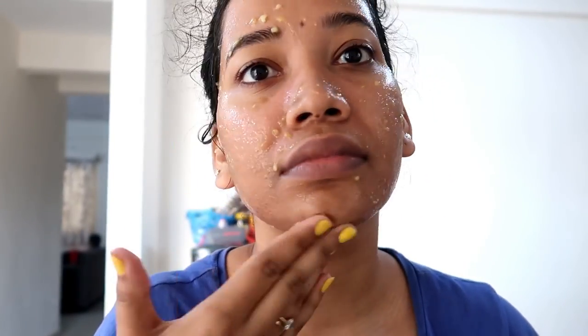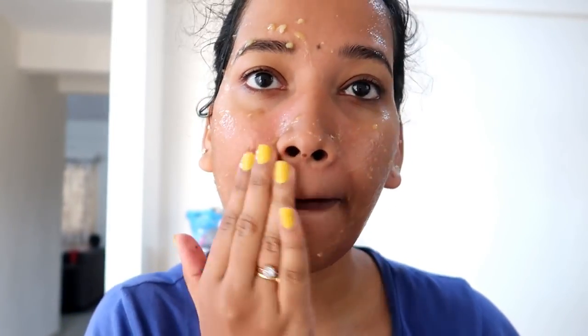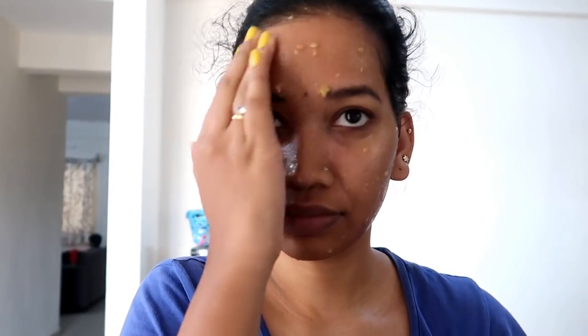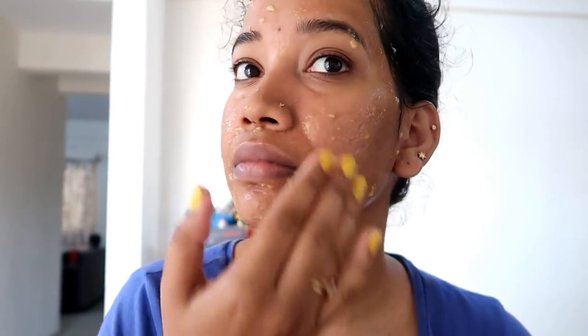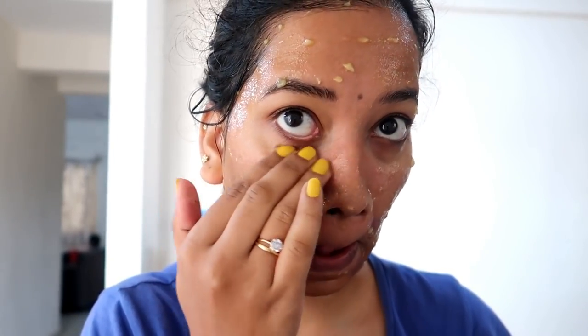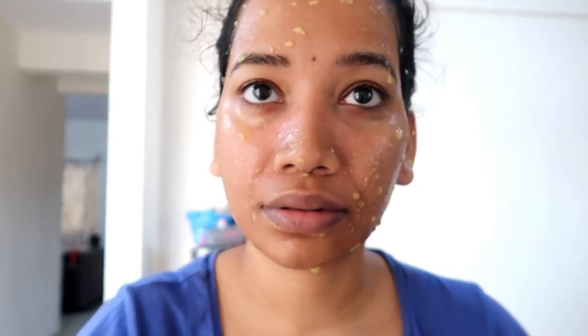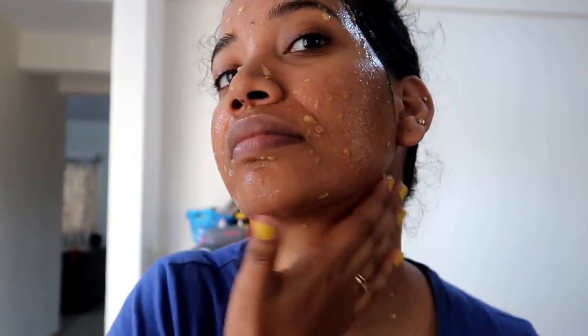This is soft and smooth. This is not a thin one. We apply it for 15 to 20 minutes in a normal way. You can use this face pack.